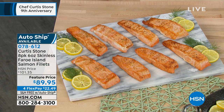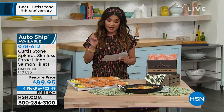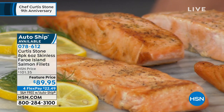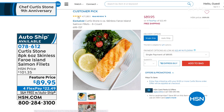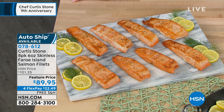This is a feature price marked down from $101 and change to $89.95 for all eight. We do have auto ship available — if you want to lock in this feature price, it is free shipping and handling with flex payments as well. 247 out of 283 reviews are a perfect five-star. That is something to be so proud of, because this isn't just your basic salmon you would pick up at a grocery store. This is different.